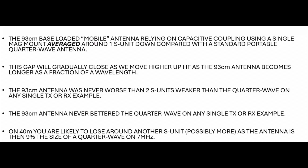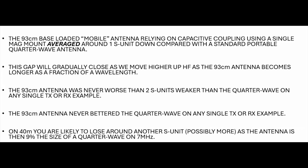The small antenna never bettered the quarter wave on any single transmit or receive example - not a surprise given the difference in size. On 40 metres, you are likely to lose at least another S unit or so, maybe even more, as that size of antenna becomes just 9% the size of a quarter wave. This gap will gradually close as you move higher up HF; on 10 metres it'll be basically double the size as a fraction of a wavelength. A lot of screwdriver antennas like an ATAS or Tar Heel are sold with fairly short whips, and on 20 metres and up, even with a stubby 93 centimetre whip, they'll still perform pretty well - not as strong, but not completely out of the ballpark.